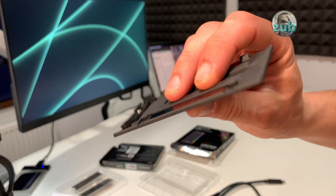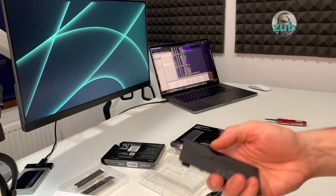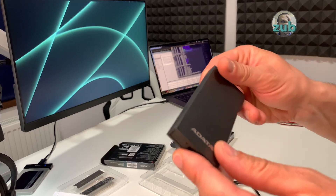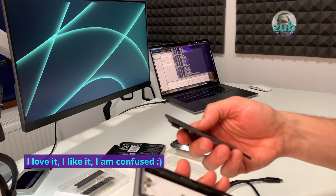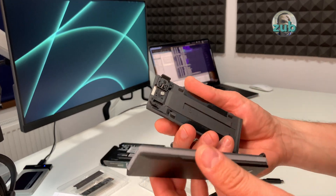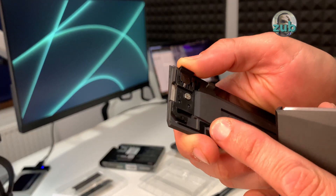Wow, the plate is quite thick and it looks nice — I love it, I like it very much how it looks. This part is plastic, so you have to be careful with this button.